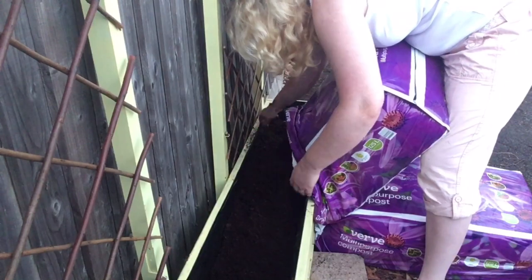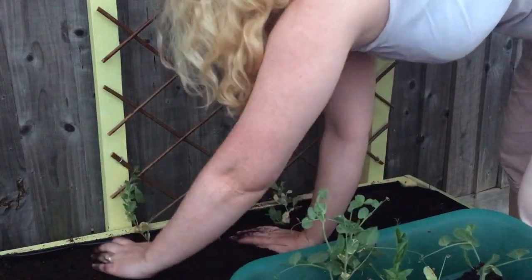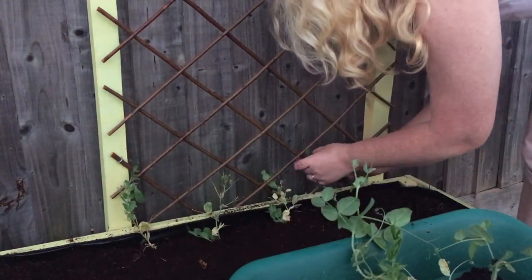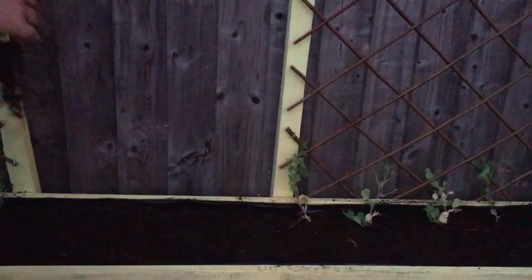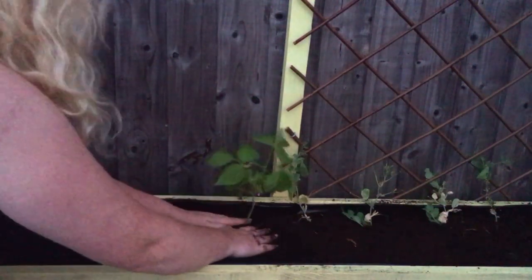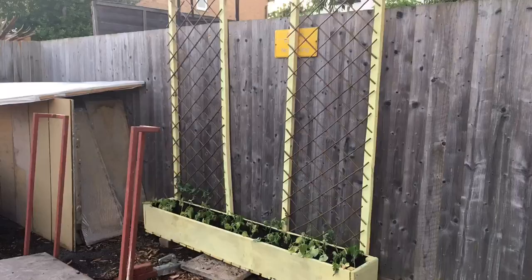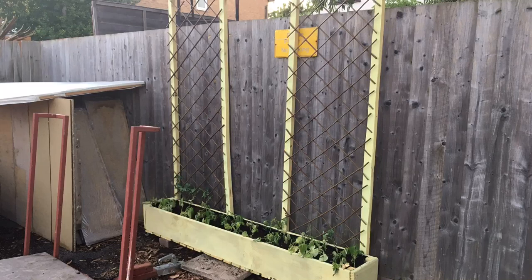Next I planted my peas, which are going to grow directly up the trellis — trained through it as they grow. Then I planted my French beans, which are going to grow on stakes in the main body of the planter. These plants don't grow as tall as the peas, so they should still let light through to the peas behind them. So there you have it — a pea and bean planter made entirely from scrap wood.